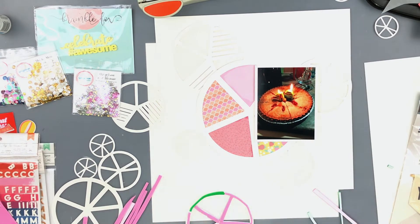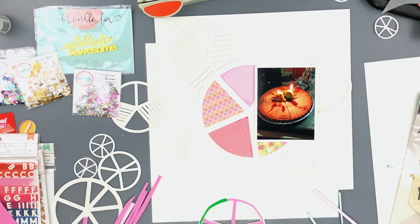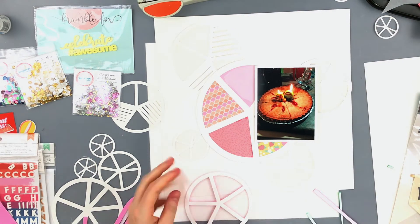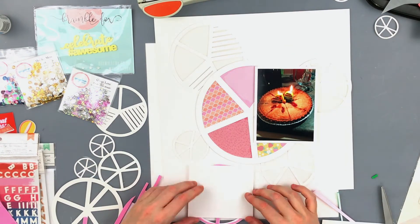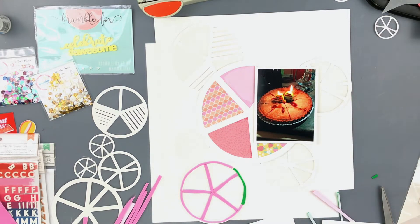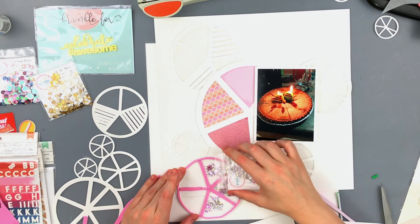I want the sequins to be in each of the spaces. I have four shaker pockets on the layout and I'm going to fill two of them with the Glitter Love and two of them with the Pick Your Plum. From the Pick Your Plum I'm using the more muted tones.